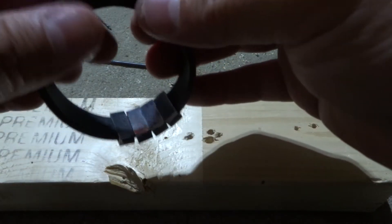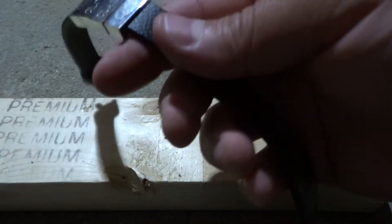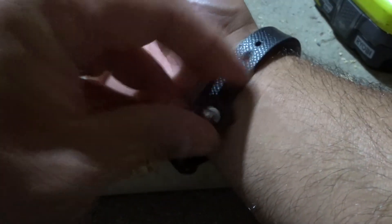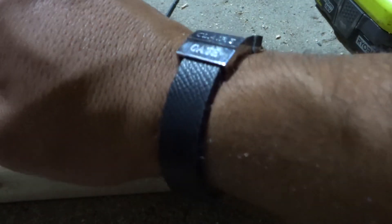Now is the true test. I feel like I shouldn't do this on camera in case I didn't get the right fitment, but I'm going to try it out. I'm going to put it around my wrist and try to notch it in place and see if we got the placement right. Oh, wow — look at that! It is basically perfect. I have just enough play, just enough movement. In my opinion, it's the perfect tightness. I always have the option of going back to the previous notch, which is a little bit looser.